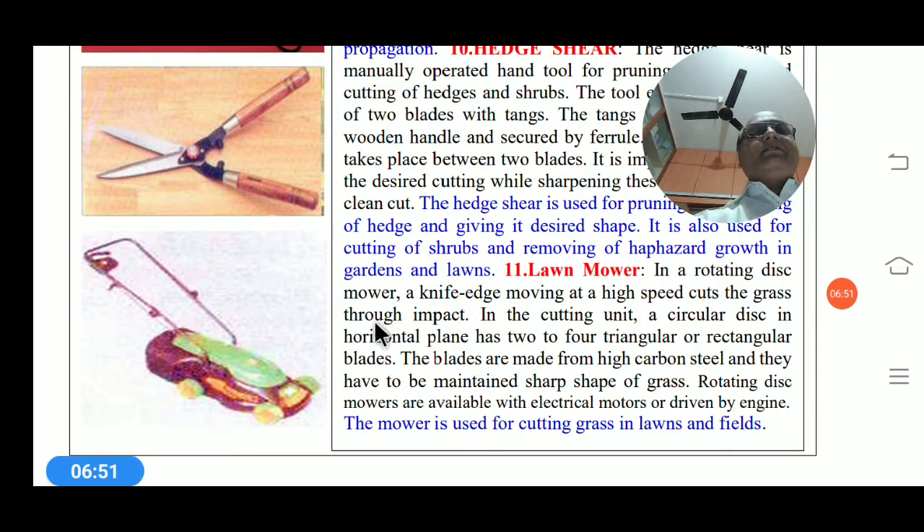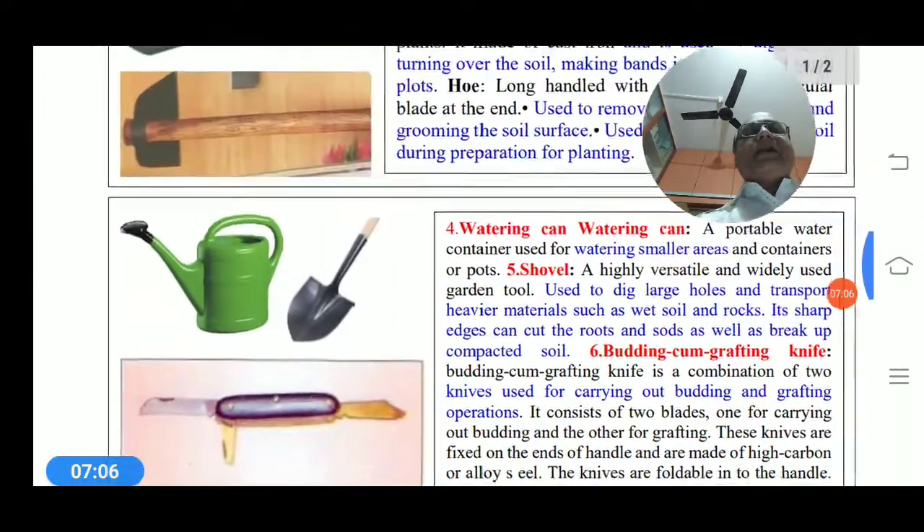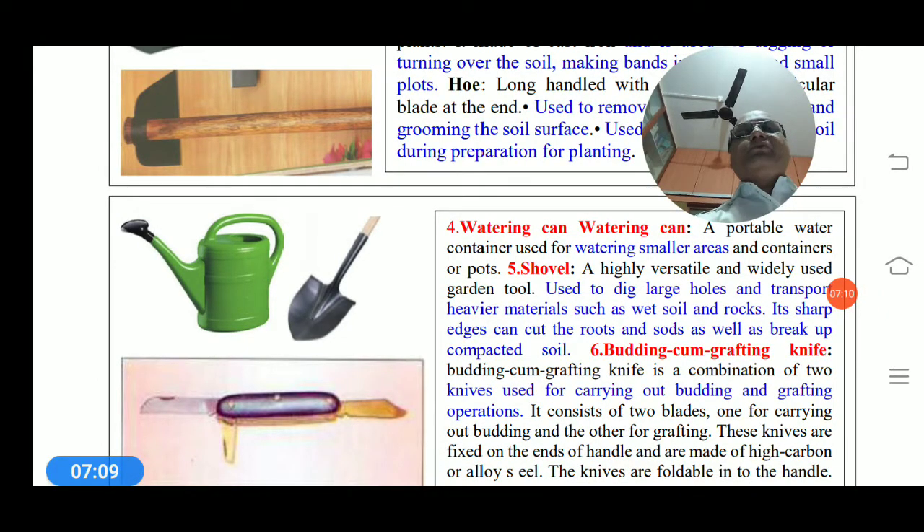This covers the most important part — the various tools used in horticultural operations. Thank you.